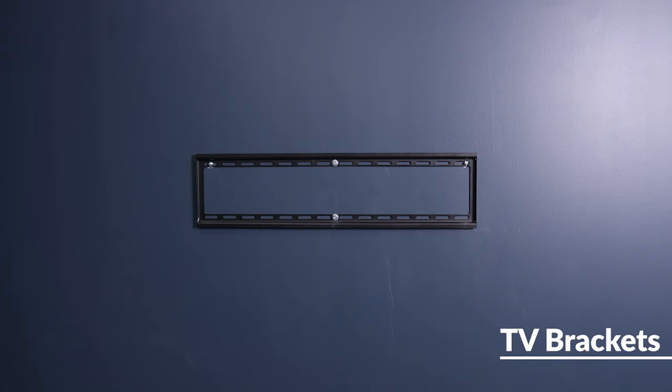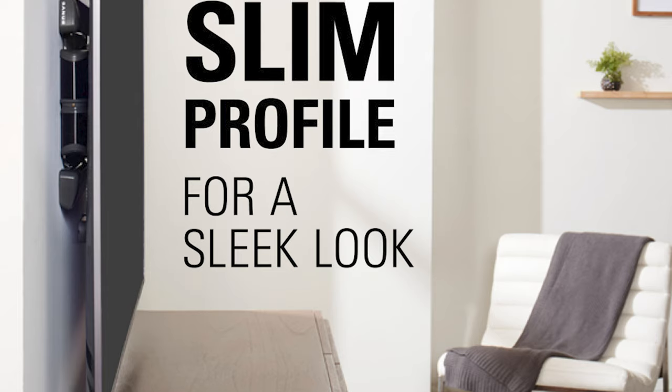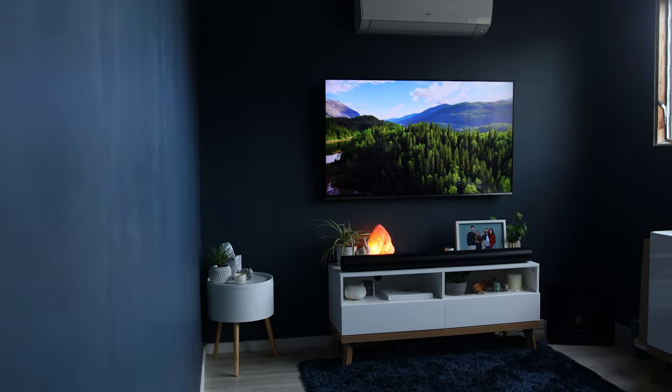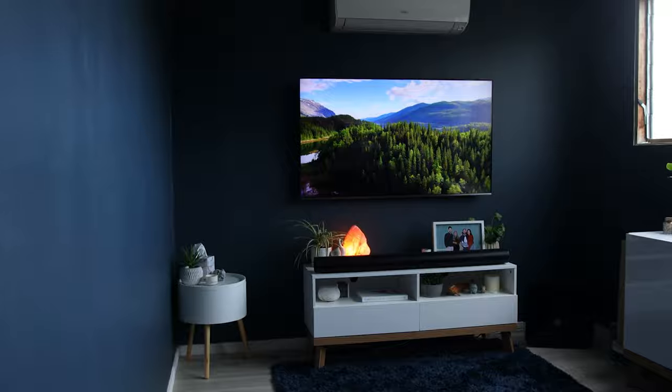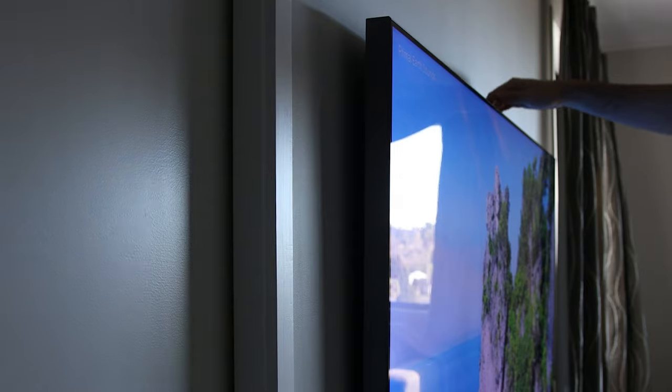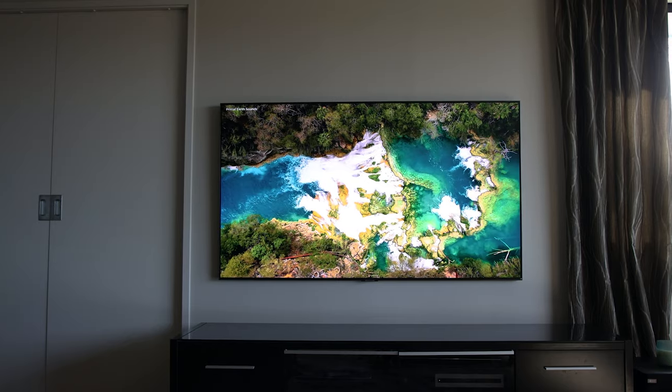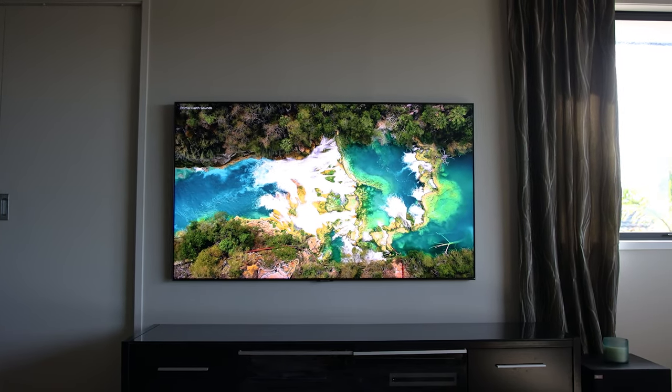The three main bracket types are fixed, tilt, and cantilever, which is also known as full motion. The fixed is the most common — it's just a flat mount and it keeps your TV the closest to the wall. In my opinion it looks the best out of the three, but it doesn't give you any functionality of being able to move it around. The tilt mount is an ideal bracket for mounting your TV in the bedroom — you're able to bring the top of the TV out a little bit off the wall and it gives you a really good viewing experience from your bed. I'd only use it if you need to mount the TV really high, because it doesn't look as good as just having the TV flat on the wall.